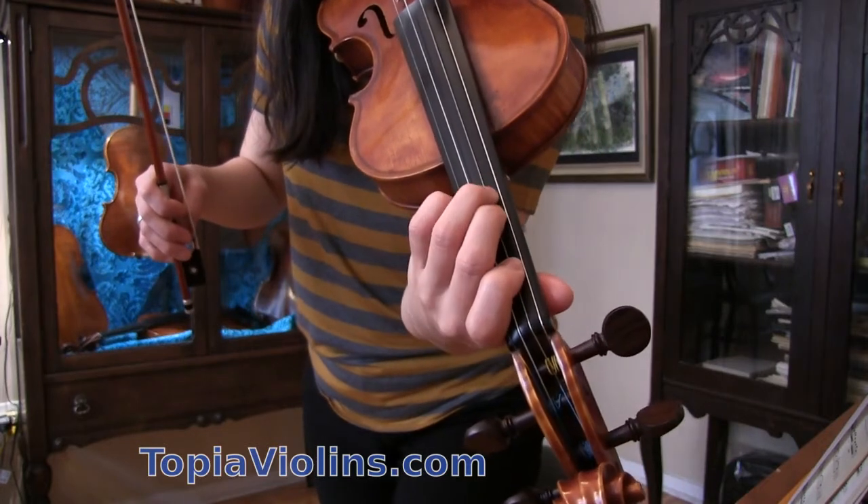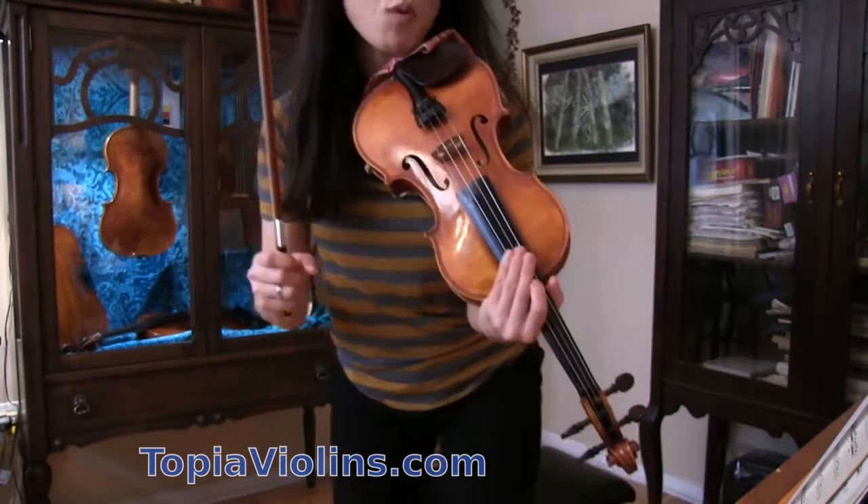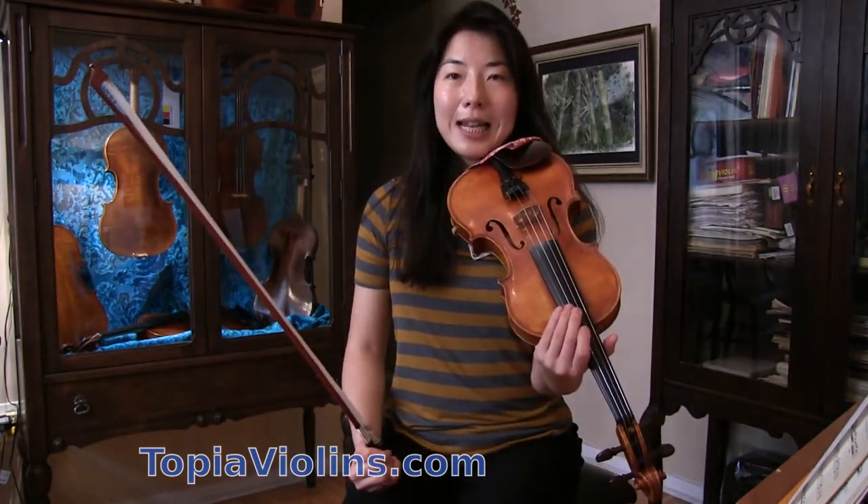Notice that finger positions are the same on D and A string. That's what we need.